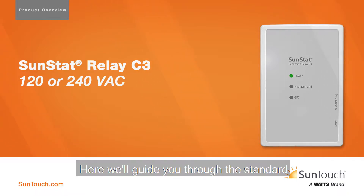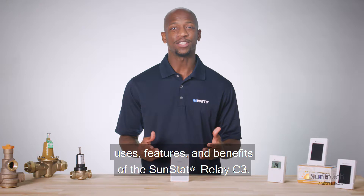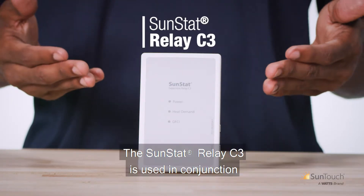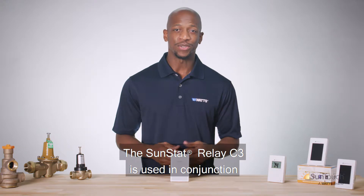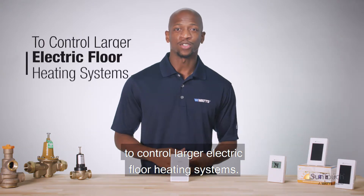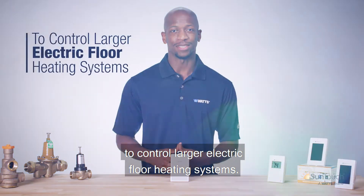Welcome to Watts. Here we'll guide you through the standard uses, features, and benefits of the SunStat Relay C3. The SunStat Relay C3 is used in conjunction with the SunStat Command and Connect thermostats to control larger electric floor heating systems.